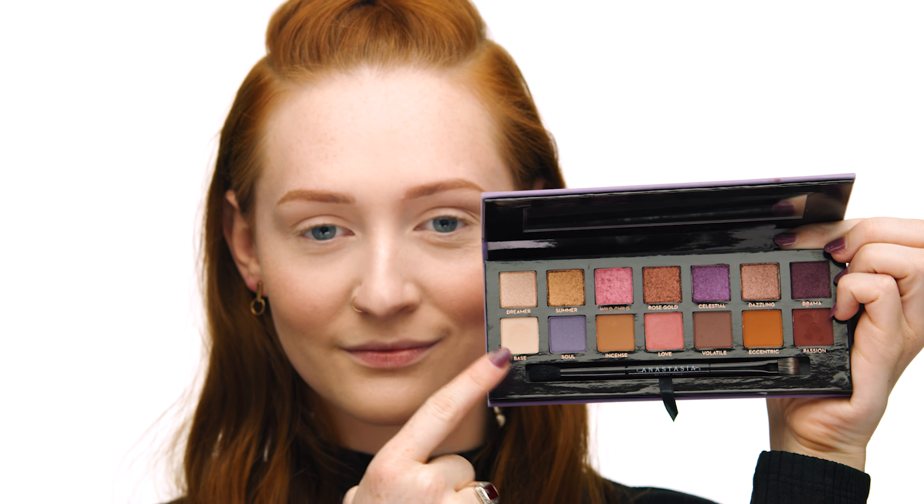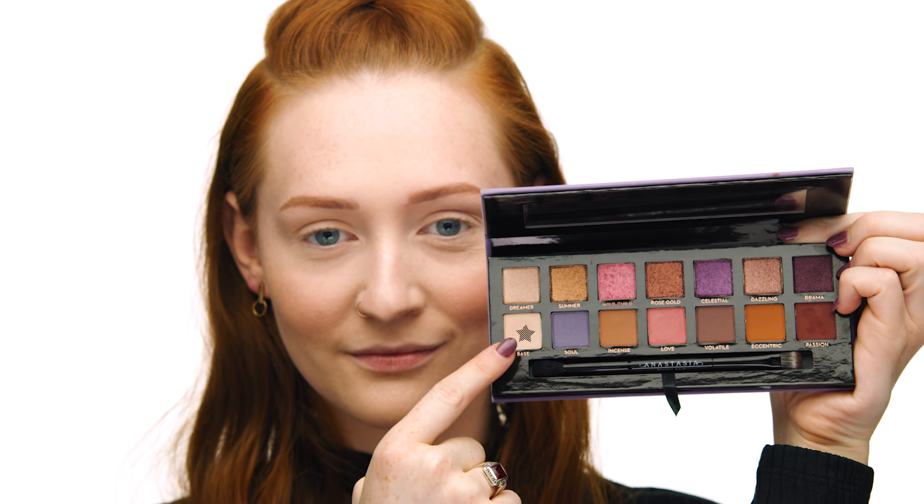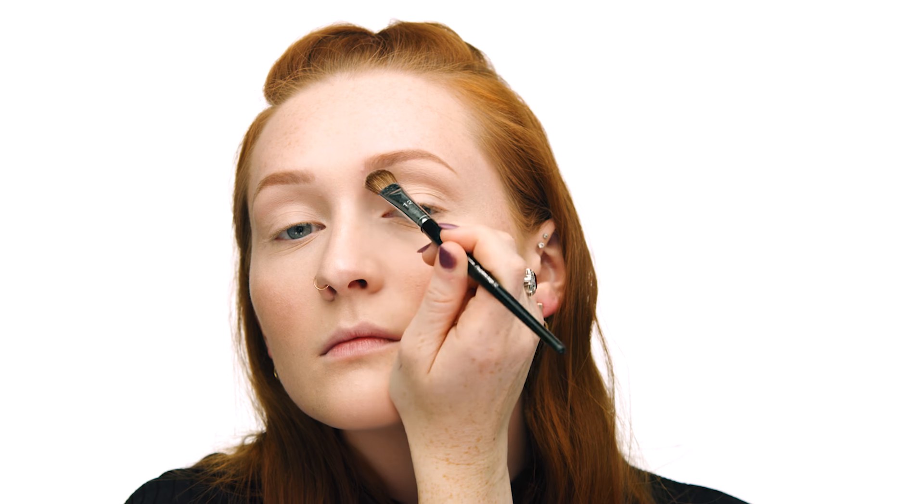I'm going to be using the Norvina palette by Anastasia Beverly Hills to create this eye look. I'll start by using the lighter shade called Base — as the name implies, it's a great shade for a base and I use it all over my eye area. I'm applying it using the Sephora Collection Pro All-Over Shadow Brush number 12.